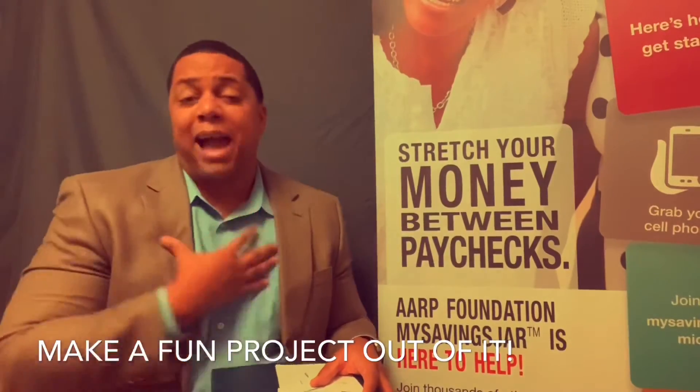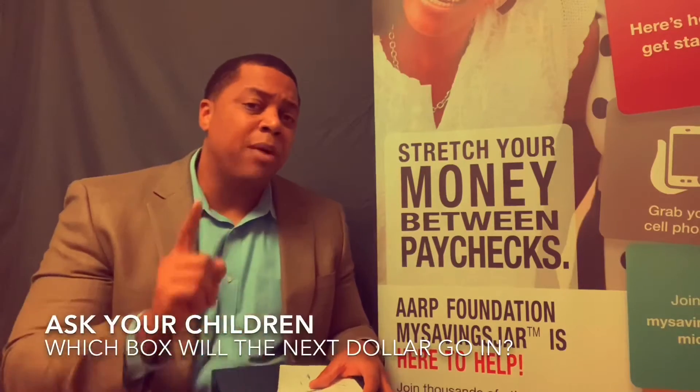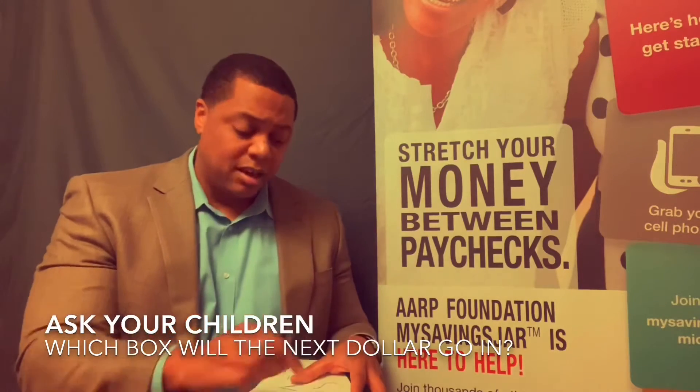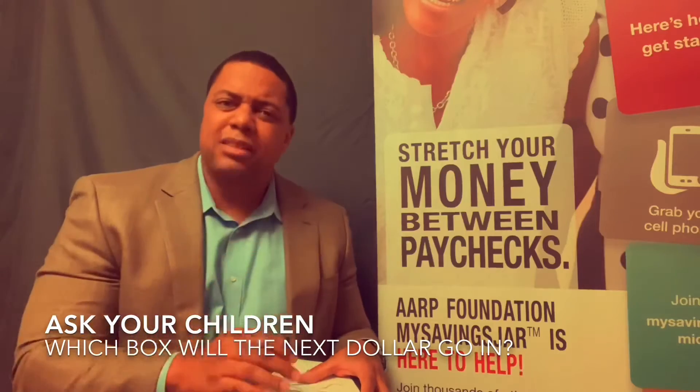I got my first job at eleven and a half, and maybe you give your child an allowance. The bottom line is, every single dollar that comes into your house, I want you to start having a conversation about which box they're going to put that dollar in — are they going to put it in the spend box, the save box, or the give box? Have a conversation.